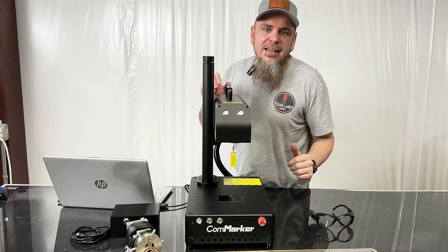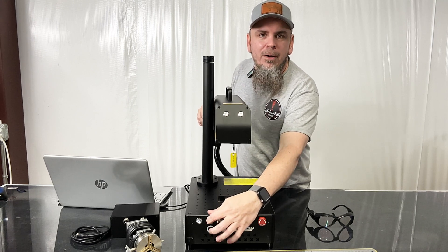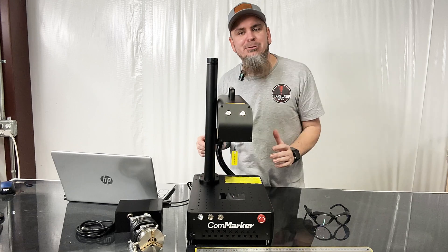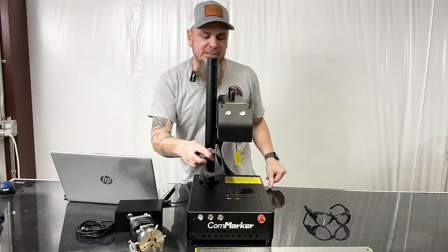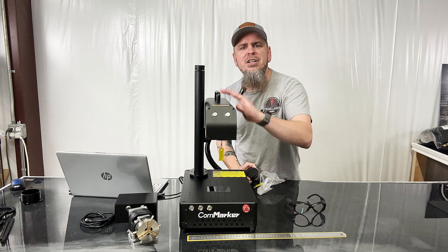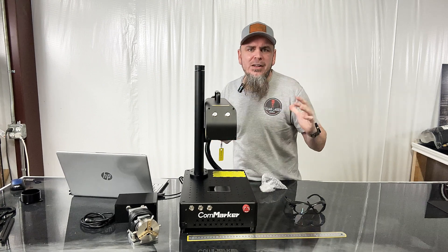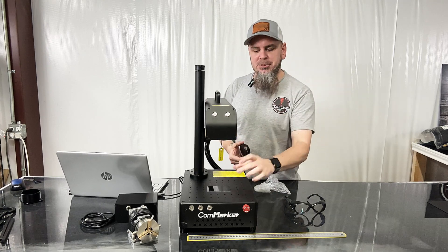First of all, it has a handheld automatic lifting design so you can raise and lower it, which makes it easy to adjust the height to different objects. Secondly, the xCom Maker B4 also comes with two different size lenses — we have the 110 by 110 installed here, and then we also have a 200 by 200 — which gives you more flexibility and precision for whatever object you're working with.